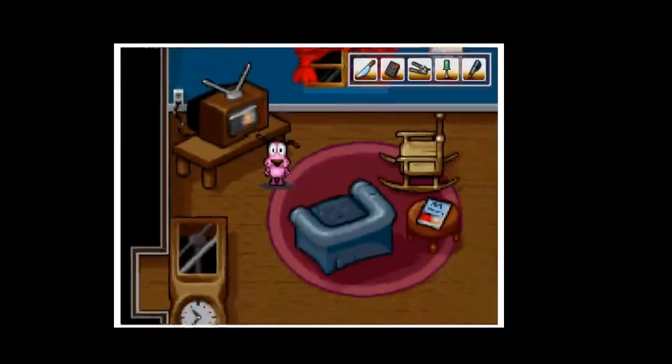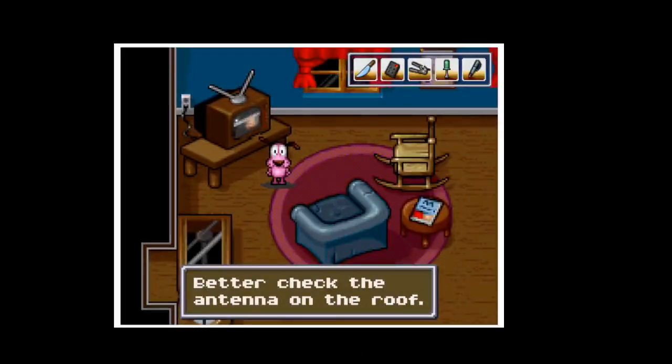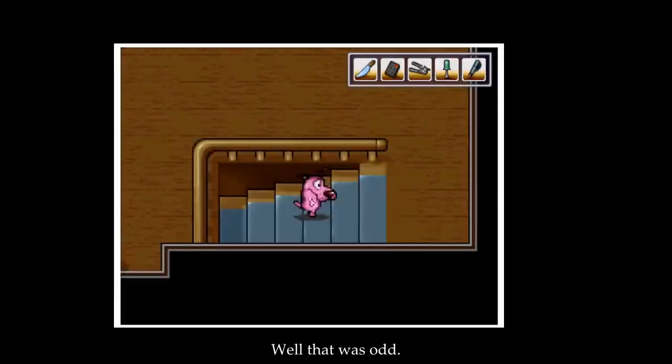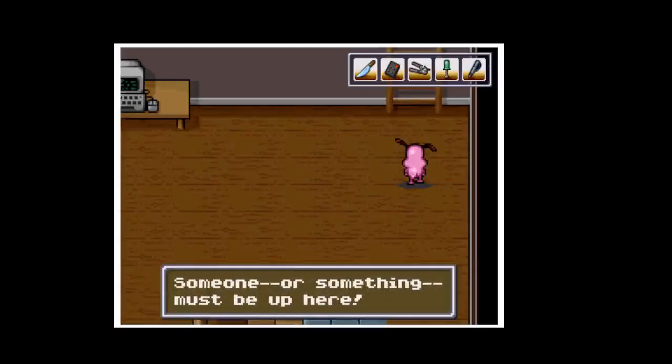Shift again. The TV reception needs fixing — better check the antenna on the roof. That was odd. You have a knife. Why is the attic door open? Someone or something must be up there.